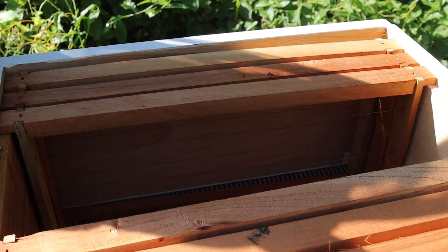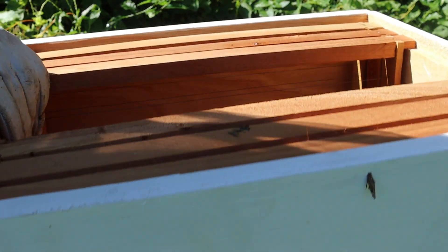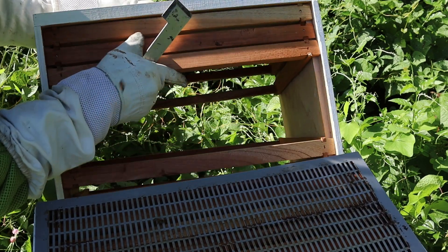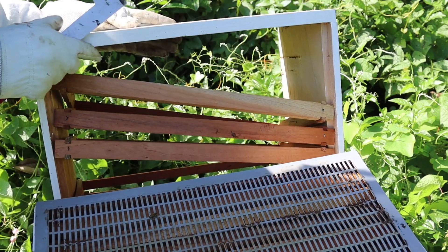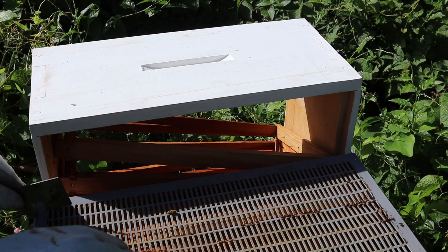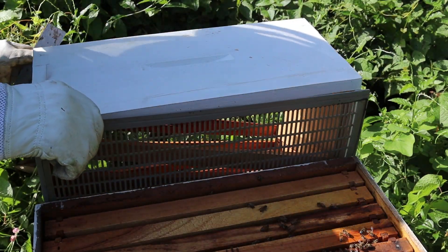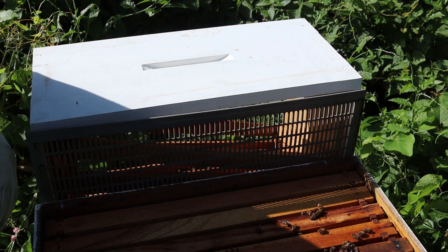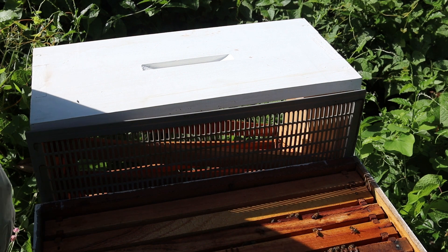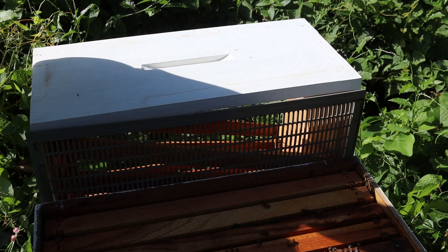I'm going to use my hive tool and with a little pressure, I will lift this box and rest it on the other side. Now, I have a queen excluder here — I'm going to remove it and store it. Now you should have a good view of what's happening on the inside of this brood chamber. I can smell honey in this brood chamber, which means that the bees are definitely at work down here.